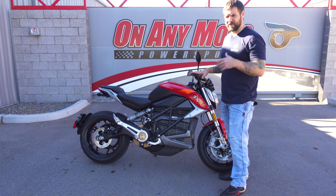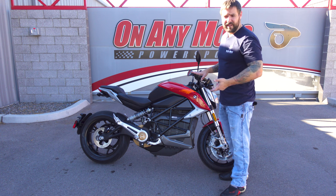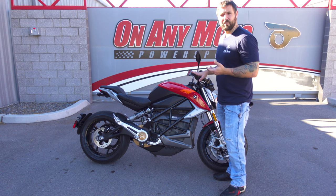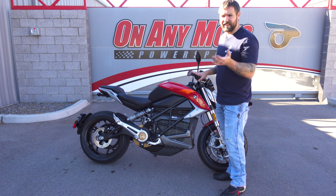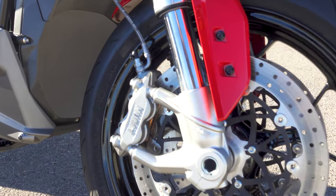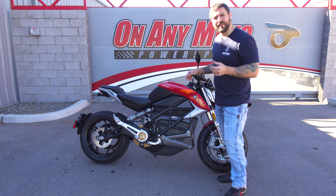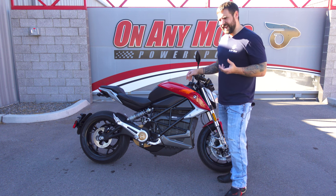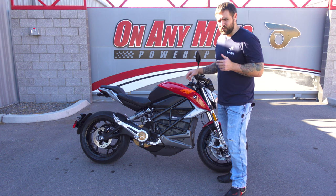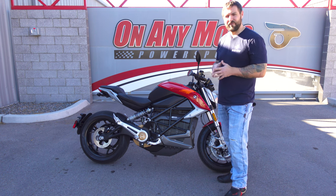On the Zero SRF — really any Zero electric bike — the braking is a little different because you have regenerative braking. Whenever you let off the throttle, the motor slows you down. But you can overpower the regenerative braking pretty easily if you push the bike to what it's capable of, because that 140 pound-feet of torque gets you moving quickly. Then you have to rely on these J.Juan brakes. The power isn't that great — there's not a good progression. When you start to squeeze it doesn't really do much, and when you really need it to brake it only slows you down a little. I kind of don't like that.